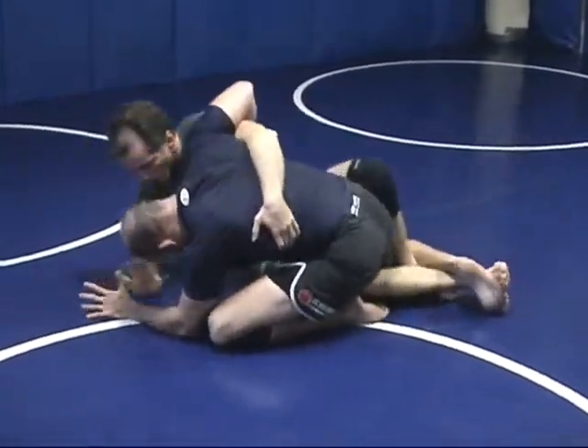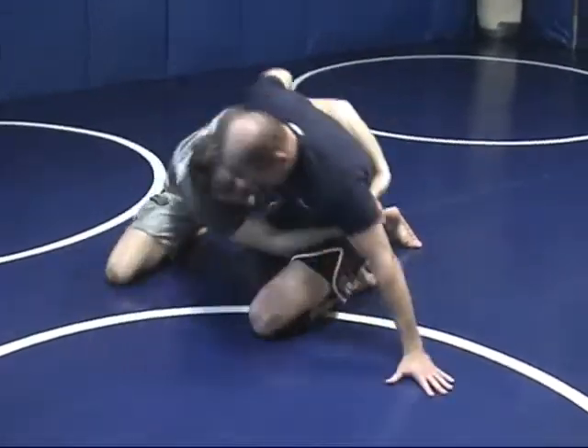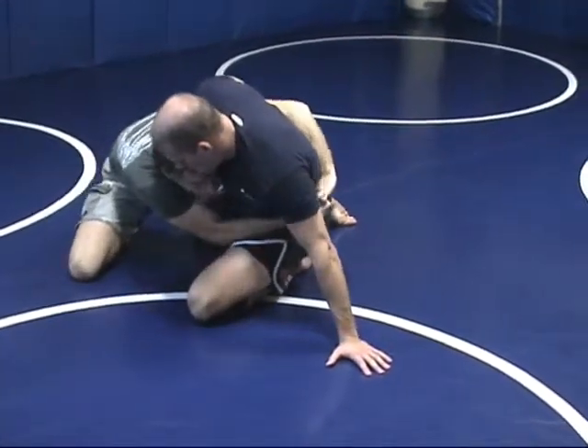I'm up on my elbows. Up on your elbows first, knee second, hug, then drive. I'm driving my head into him and pulling my hands into his floating rib.